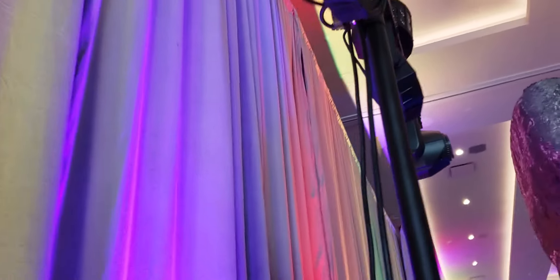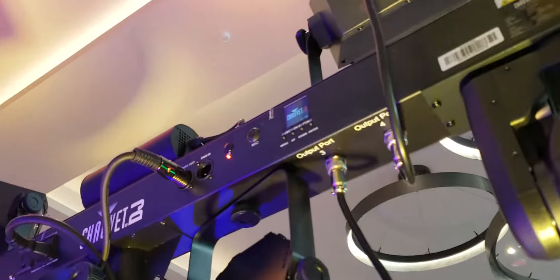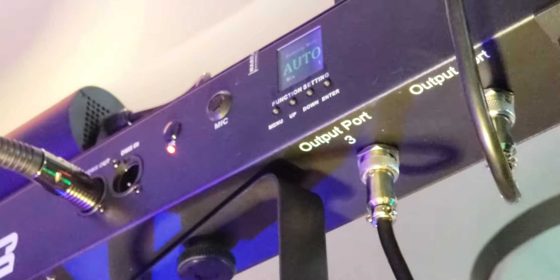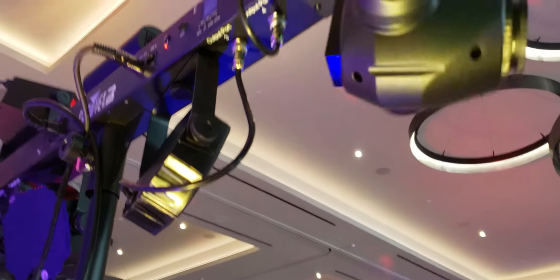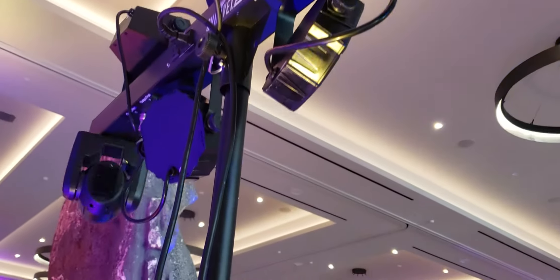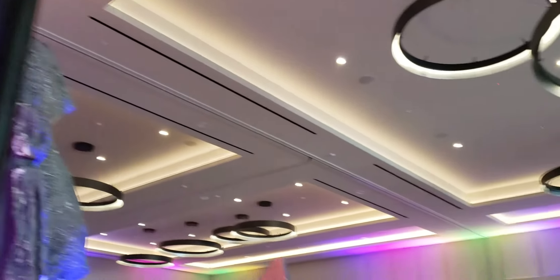Here we have it set up. One of the cool things I like about the Gig Bar Move is it does have a digital display. I'm not going to mess with it too much right now — it's on the auto setting. We plugged it in and the moving heads are already starting to move, which is pretty cool. We're going to check the settings in a moment.